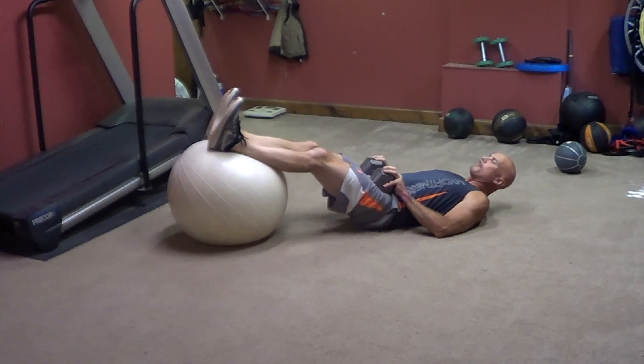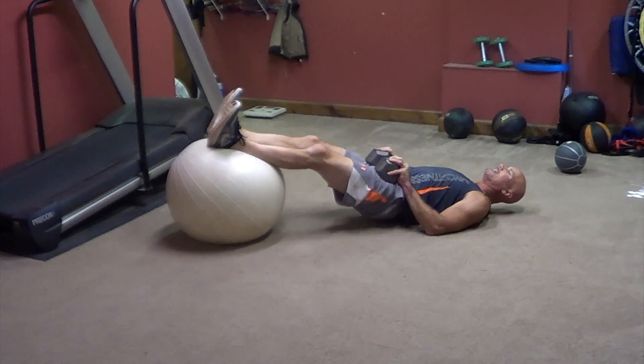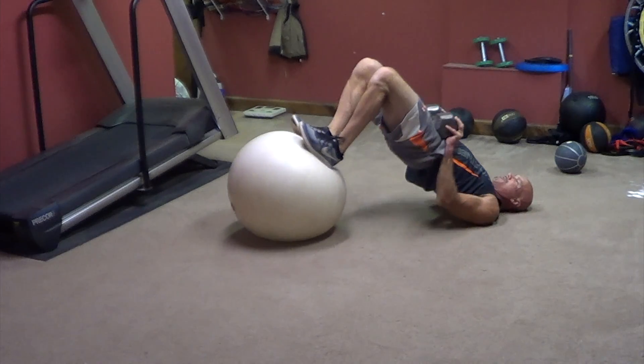So elbows on the floor, hips up, pull them in, and elbows come up for a split second. Pull them in, drive them up. Pull them in, drive them up.